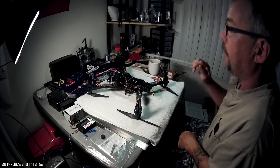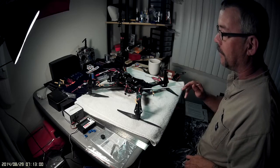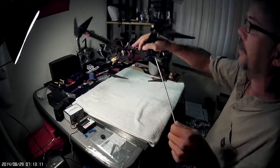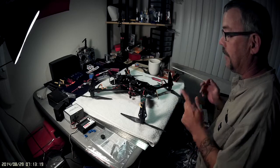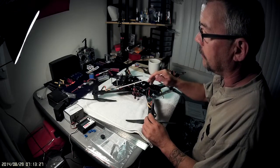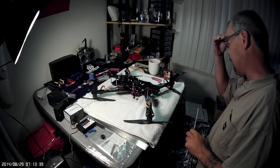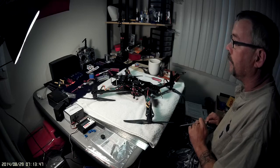The ESCs were advertised as Afro 30-amp Simon K flashed ESCs. After I ordered them I noticed there's no label on either side — no 'Afro' branding like you'd see on the Hobby King ones. I started questioning whether they're genuine, but the little ICs, capacitors, wiring color — everything looks the same. I did a quick maiden and everything was working okay, so time will tell.